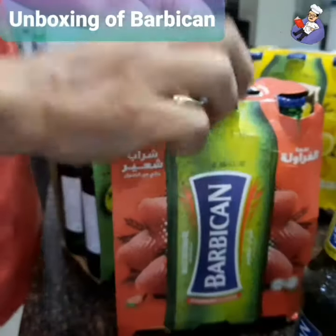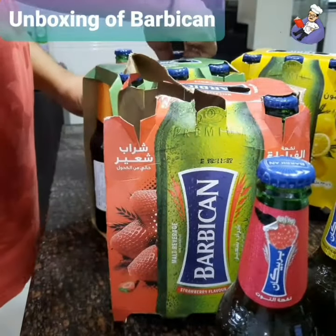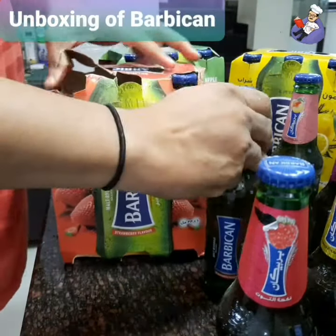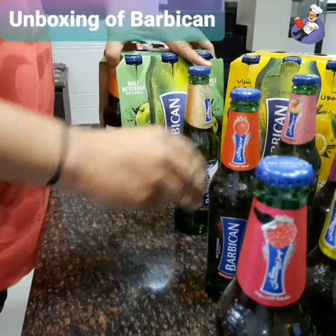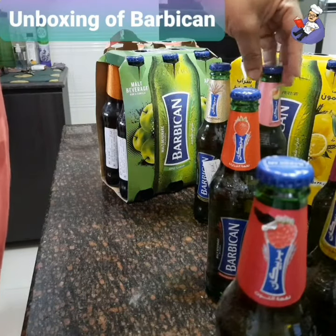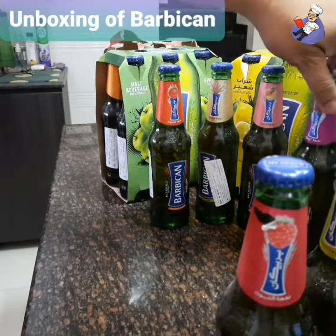Now, this was an assorted thing, so that's the reason the bottle opened up. This is basically the assorted version. It looks like it's come from the UAE or something.